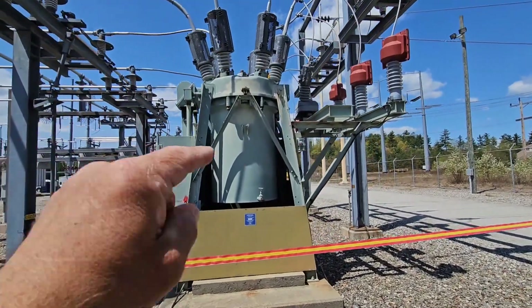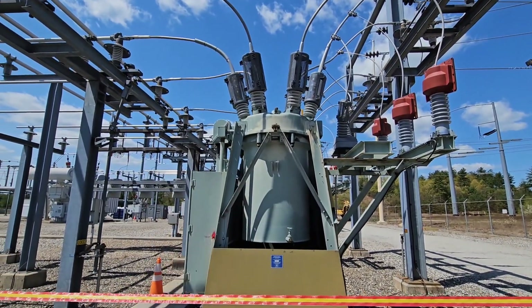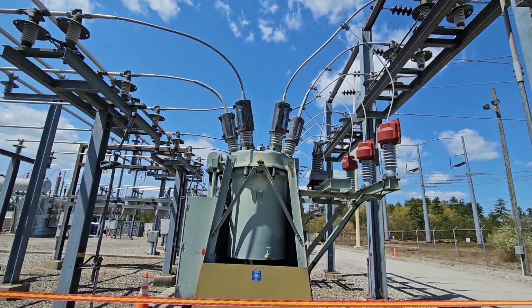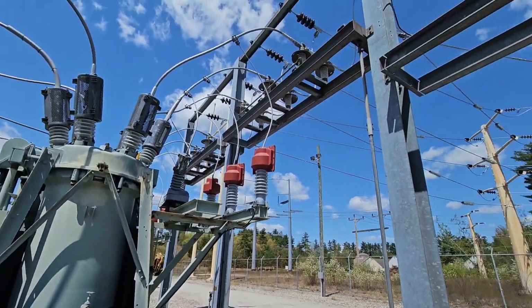Inside the breaker, this is filled with oil — it's insulating oil so that this high voltage can be close to itself without arcing over. Current gets broken inside the breaker, and then these switches can open to allow for maintenance on the breaker or clearing a fault or moving power from one line to another.